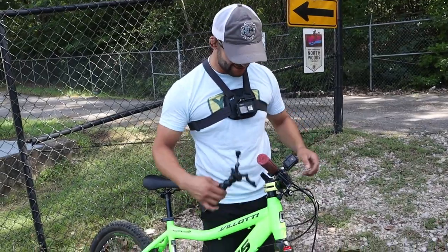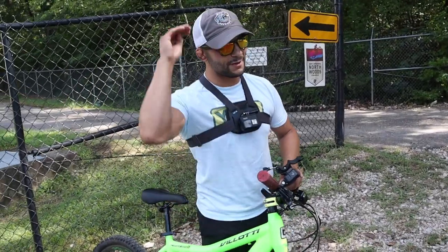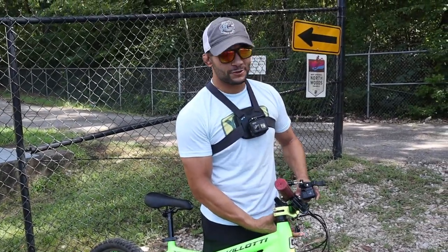You are a diva. You're difficult. I've had it up to here with you today. One more outburst, one more disagreement from you and you can walk home.